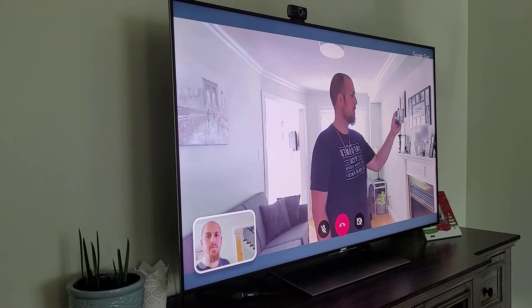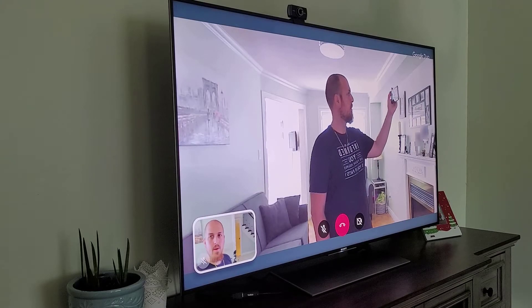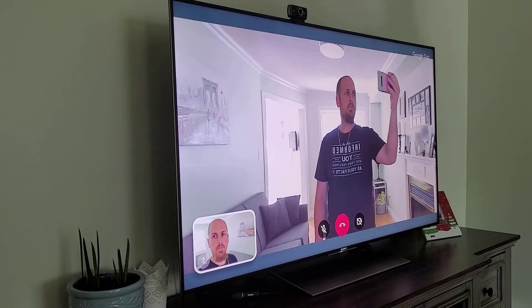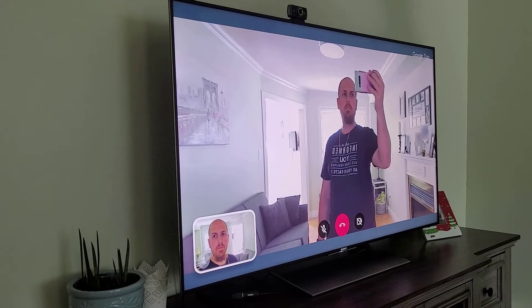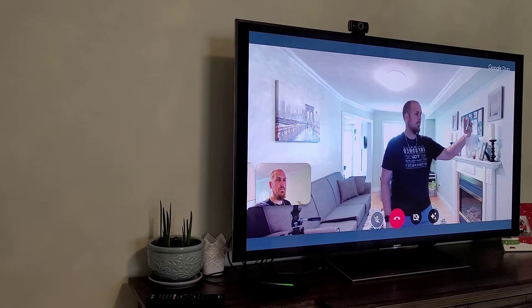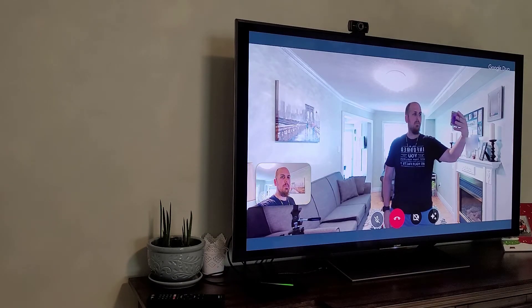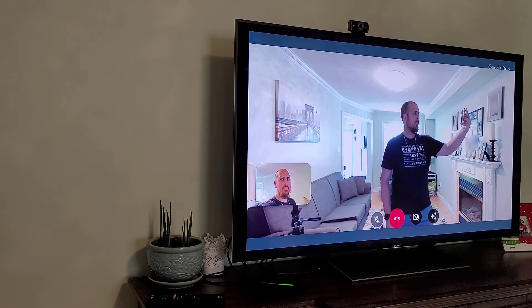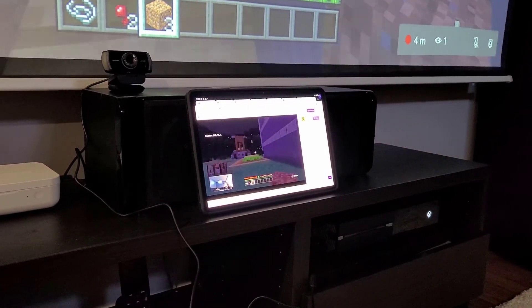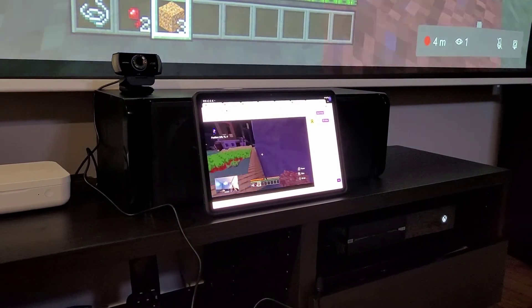We know the camera works with a computer, but I also tried connecting it to three other devices. First, I tried my Sony Android TV — the camera worked with the exception of the microphone, but the image wasn't as crisp as when plugged into a computer. Next, I tried it with my Nvidia Shield — both the camera and microphone worked great with a noticeable improvement in video quality when making calls with Duo. Finally, I connected it to my Xbox One, where I was able to use it for a Twitch live stream.